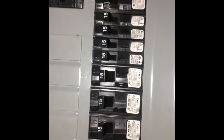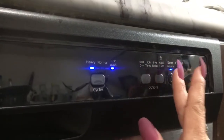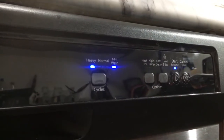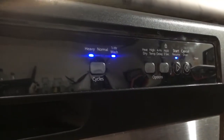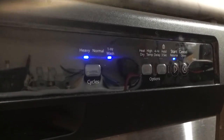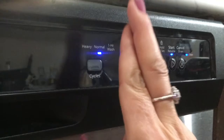So I watched another YouTube video, and it says to reset it, push one, two, three — one, two, three — one, two, three — and it's going through the system, and that might be able to reset so that it will start to spin, because nothing seems to be clogged in it. So we will see. Cross our fingers.